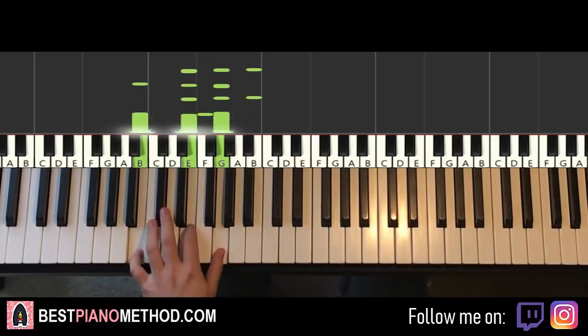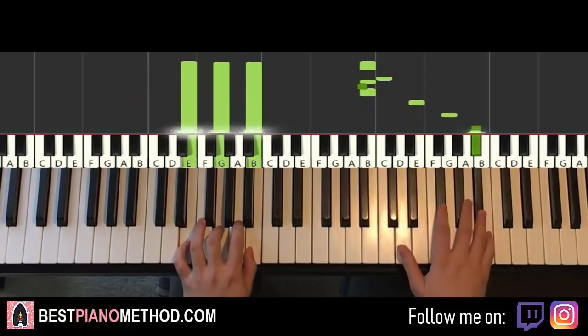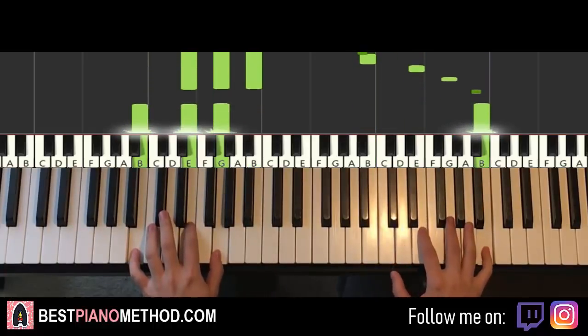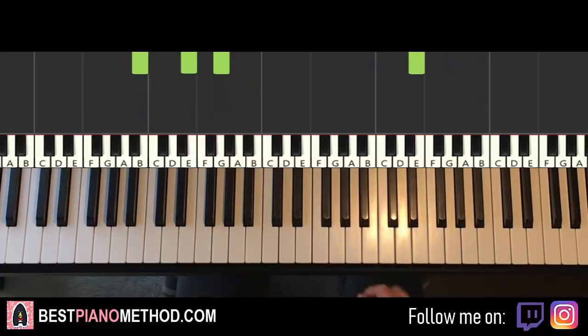With the two hands together, you play B with E minor together, then B with the next chord together. That's it for the first part — pretty simple.